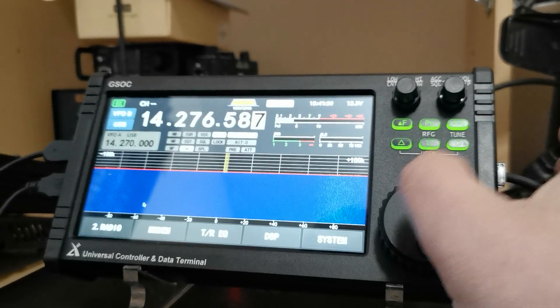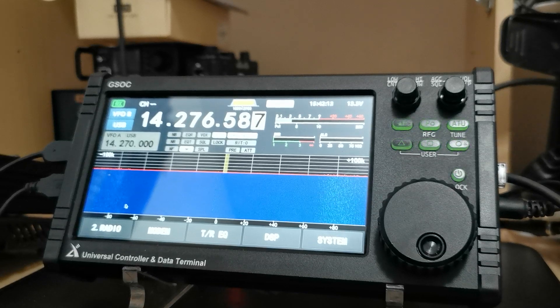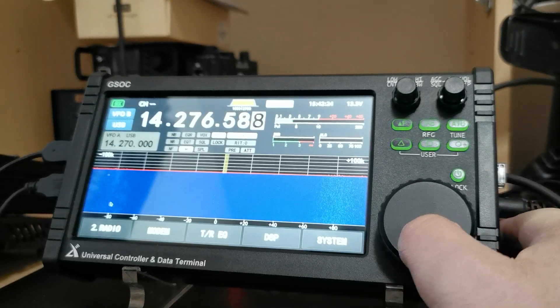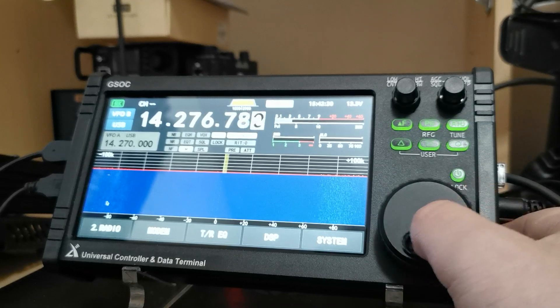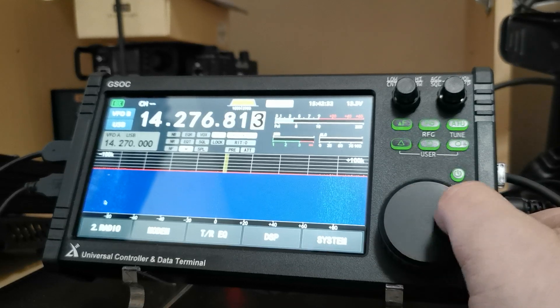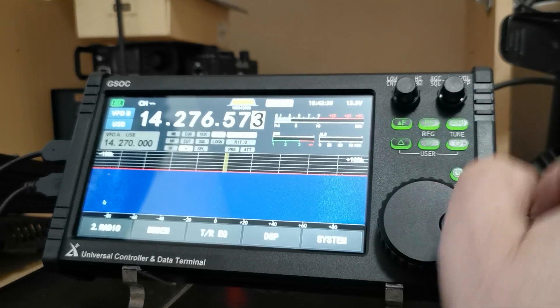What they have added — and I asked them when this was first in development — I asked if we could have an optical encoder on this, as opposed to the many mechanical click-click-click like you have on the X5 105 and the display for the G90 itself. So we now have an optical encoder, so there's no click-click-click. Brilliant. I'm going to light it on the G90 and the X5 105, but you know, it is what it is. You've got your ATU there.